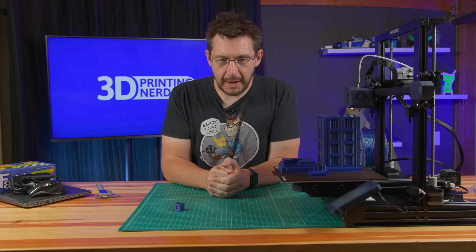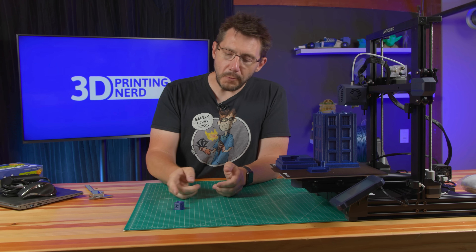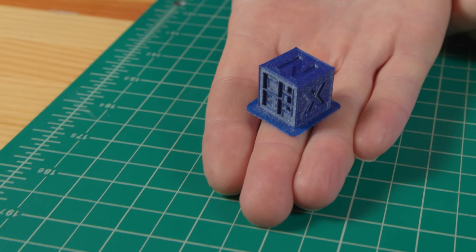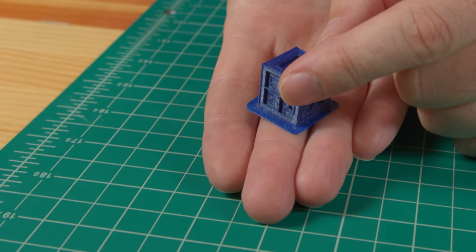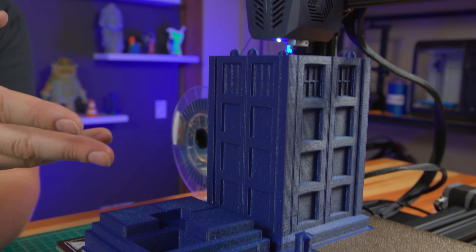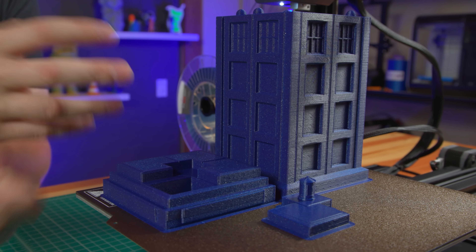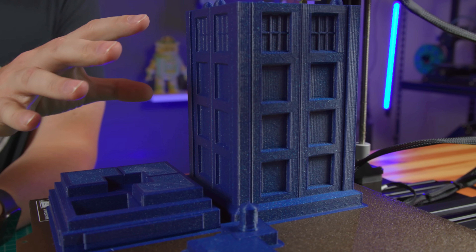From the live stream there were two things that we talked about and I owed you afterwards. One was this check cube that I printed right here — I owed you a better caliper measurement. We'll take care of that. Also in that live stream we started this print. This is a TARDIS dice tower downloaded from Prusaprinters.org and it looks good.